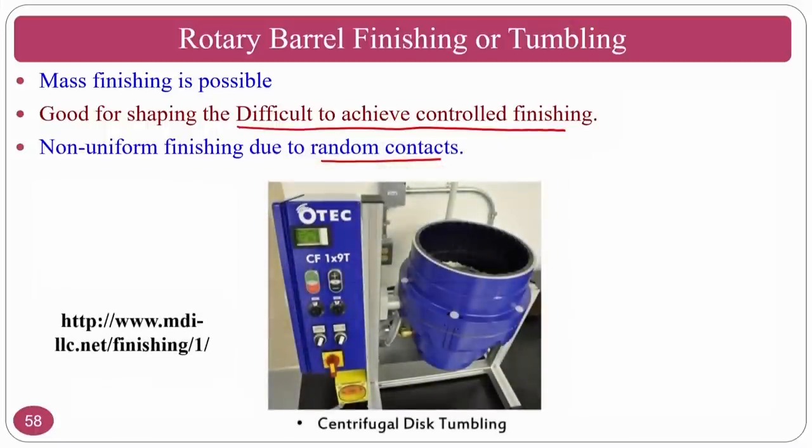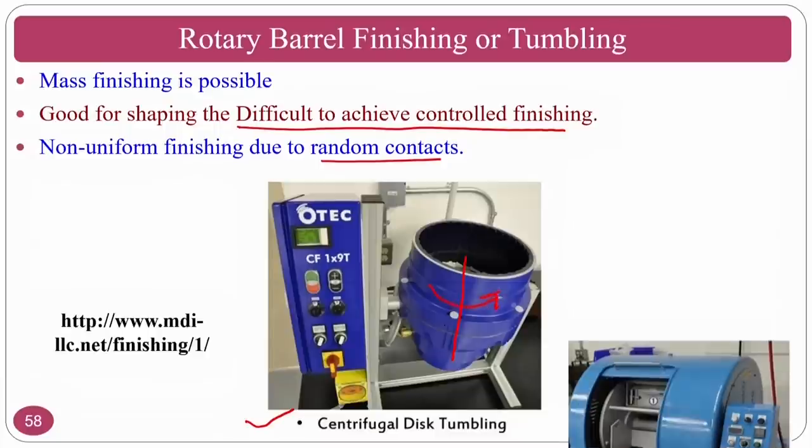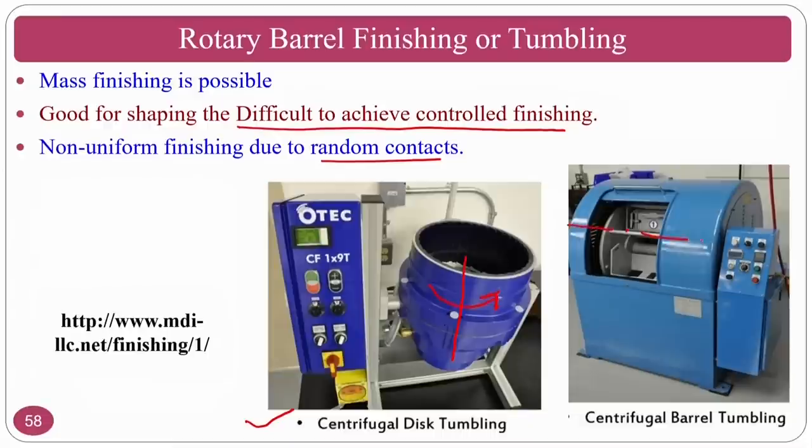One variety is the centrifugal disk tumbling process, which has a vertical axis of rotation. The other version is horizontal axis rotation — centrifugal barrel tumbling. Some components are better suited for vertical, others for horizontal. Landslide action is common for horizontal barrel tumbling. In centrifugal barrel tumbling, the axis is horizontal.